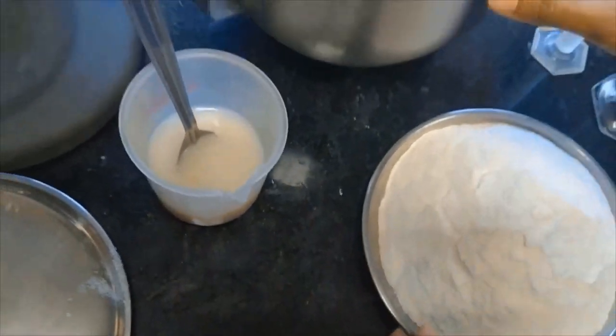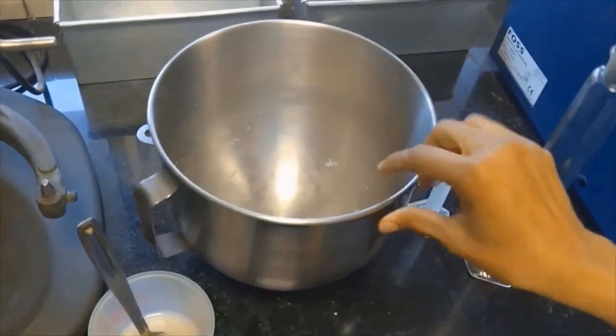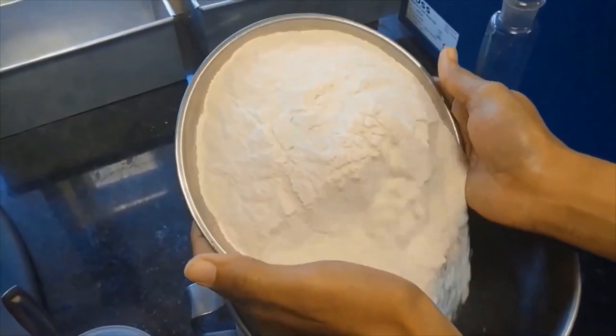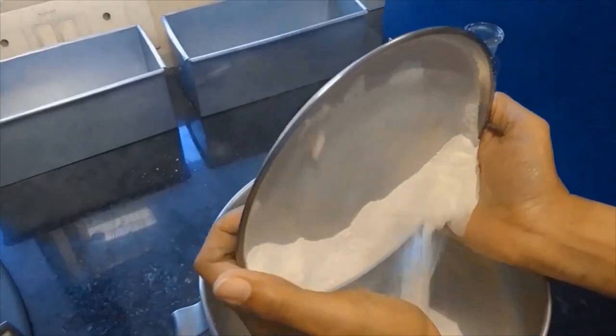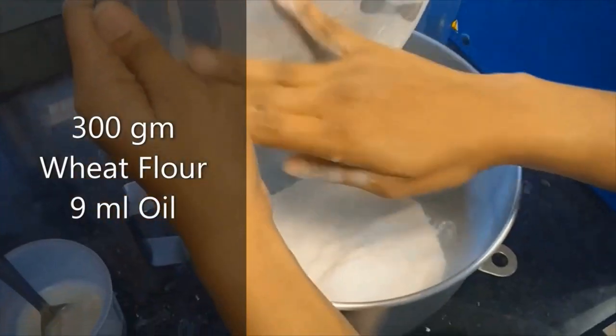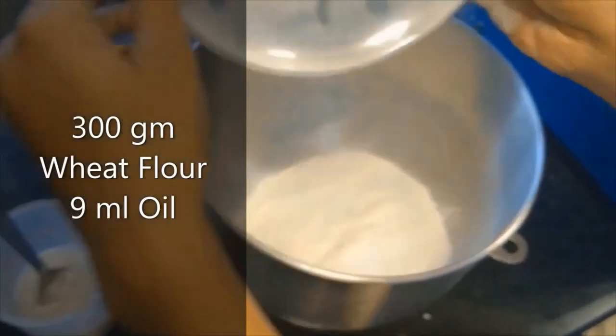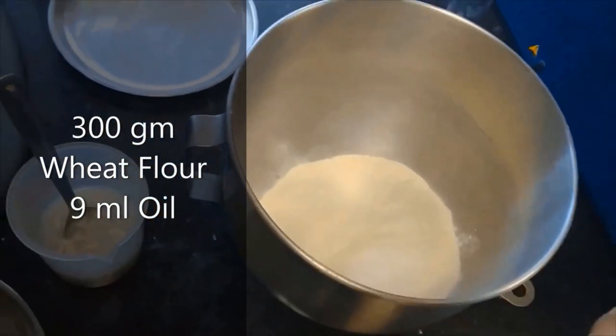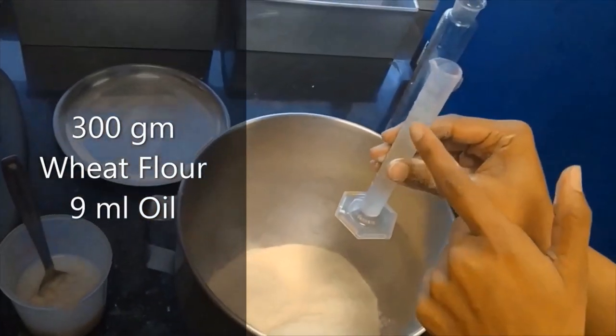After that, we are going to add this wheat flour, which is Maida. And in that, we are going to add oil — 9 ml.